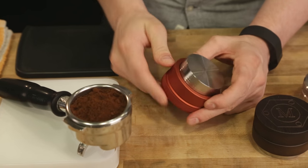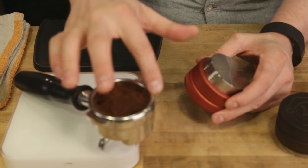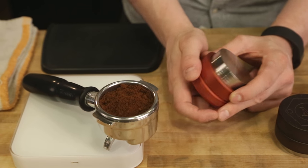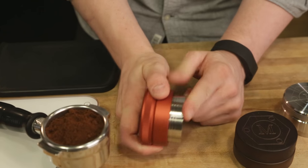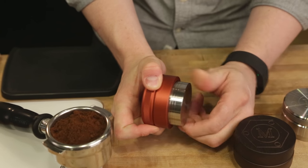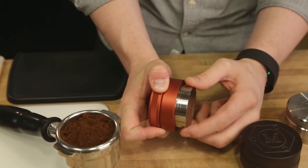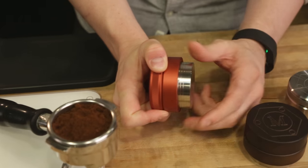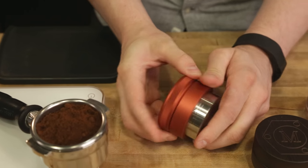These are designed so the ring here always makes contact in a level way with the basket to ensure that you have a level, consistent tamp every single time. They're also adjustable for depth — if you want a deeper or more shallow depth, it's very easy to adjust just by screwing and unscrewing the piston and then twisting the locking rings to make sure it's nice and firm.